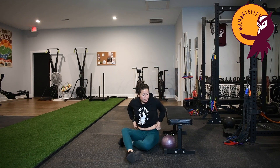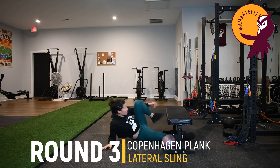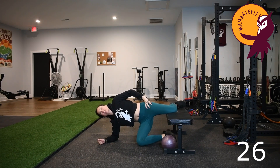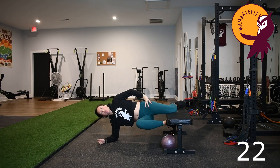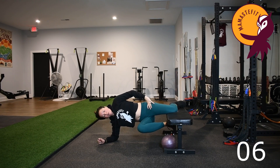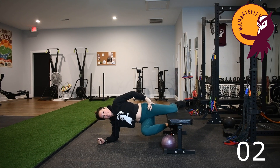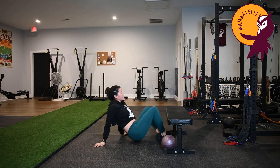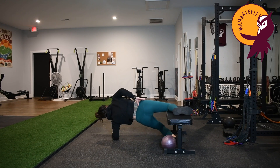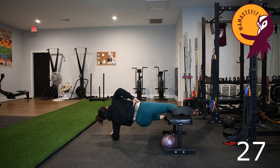Moving on to that Copenhagen Plank — either bench variation, floor, or squeezing the ball between the thighs. Straighten that hip, drive that other knee forward and hold for 30 seconds. If you need to, bring that top leg down for rest. Finding a variation of the Copenhagen Plank that works for you is so beneficial for pelvic stability and pelvic floor function, both during pregnancy and the postpartum period. Then switching sides, facing the other direction — the higher the bench is on the leg, the easier it'll be, so you don't have to do it at the ankle. Exhale, lift that leg up, drive the knee towards your chest and hold. Drop that top leg down if needed, then bring it back up.